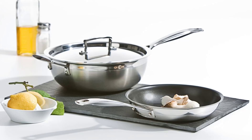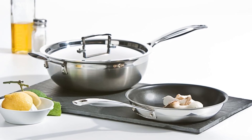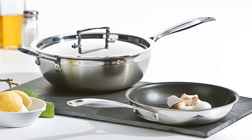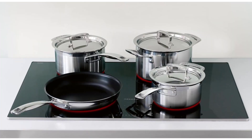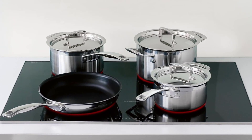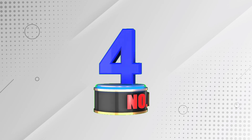This omelette pan is dishwasher-safe, suitable for induction stovetops, and oven-safe up to 400 degrees Fahrenheit. With its compact size and versatile features, the La Cruzette Stainless Steel Omelette Pan is the perfect addition to any kitchen.